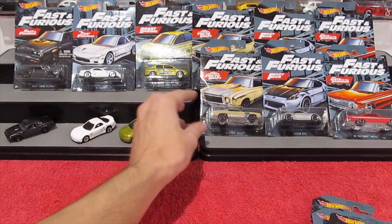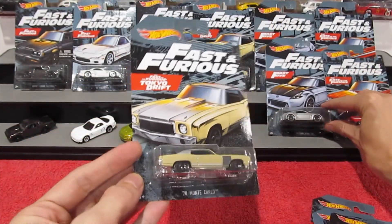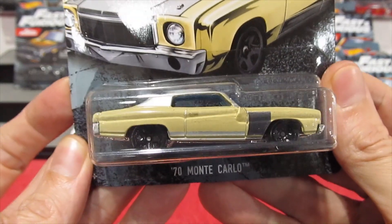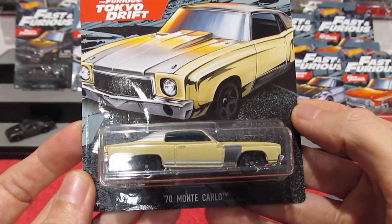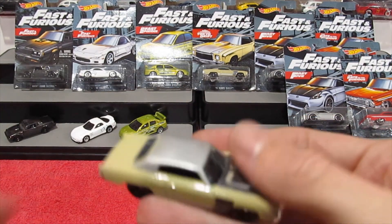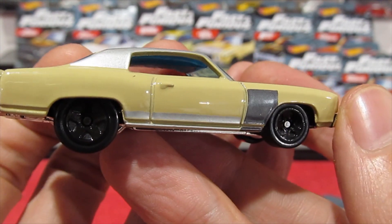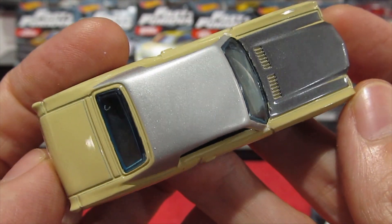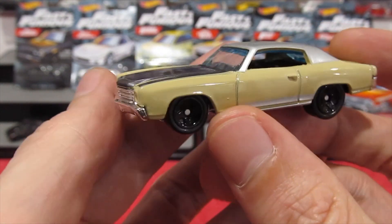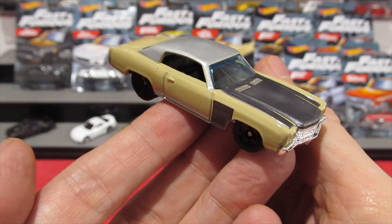This next one is pretty much everywhere — this seems to be the peg warmer of the series. It's the 1970 Monte Carlo, and I really do like this one as well. It's in a barn find themed paint job — you can see where it's got some patch panels with paint over some rust, and blacked out wheels. Kind of like you prime it up and paint sections; it's a really nice car actually, very nice casting — very cool.